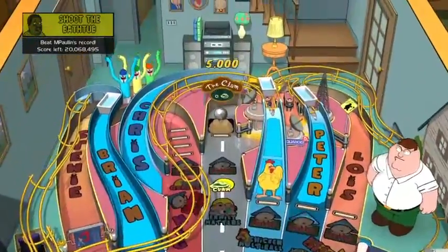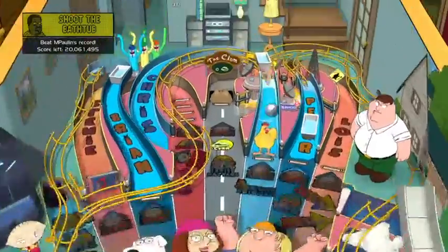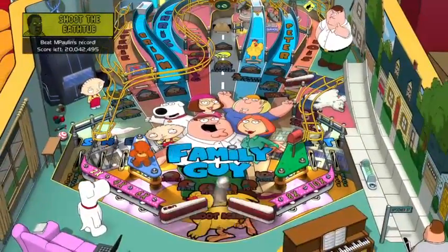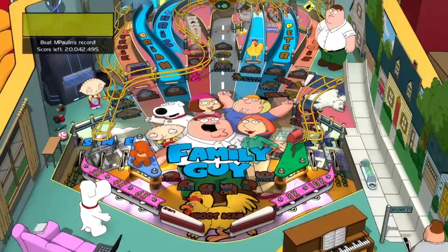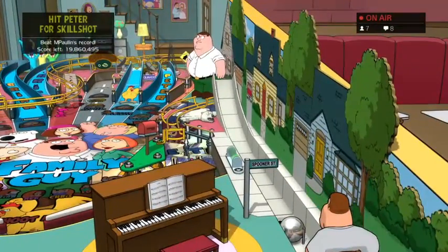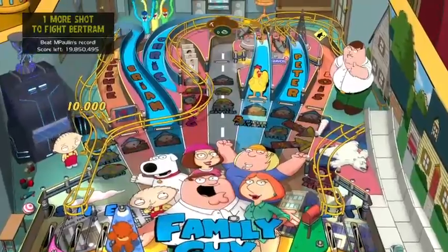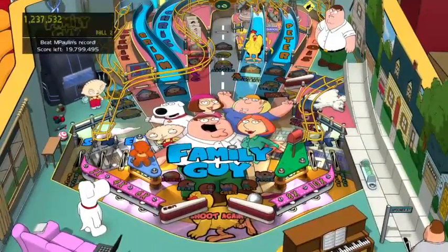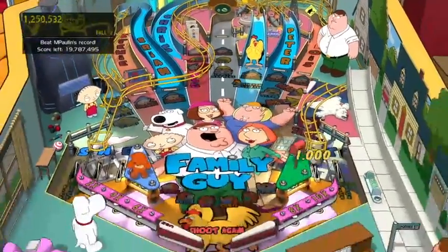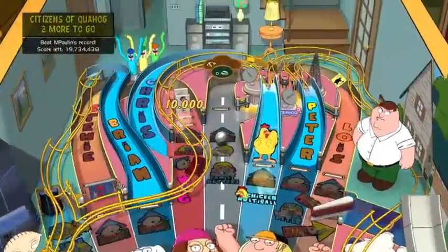Everybody give me your best shot. It's Cleveland falling down - that's funny. This looks like M. Pollen on my friends list - he already owns this and he's got 20 million. So I've got something to shoot for, though he's probably significantly better than me. Got the chicken! There's just a bunch of ramps in this one, each with clearly different objectives.